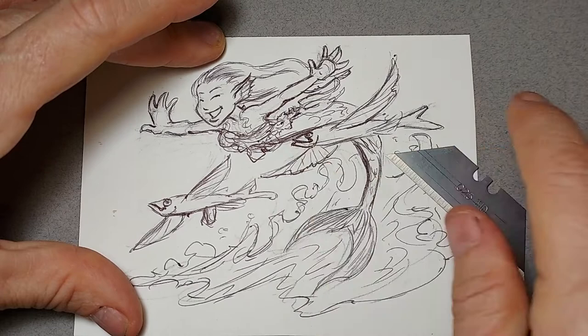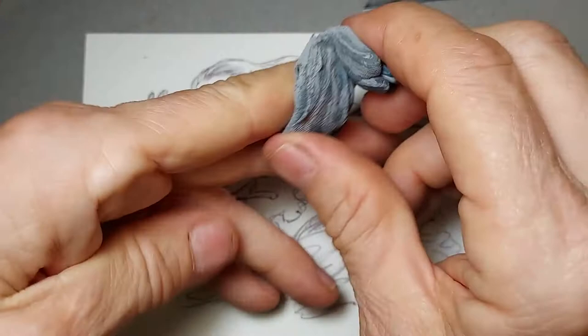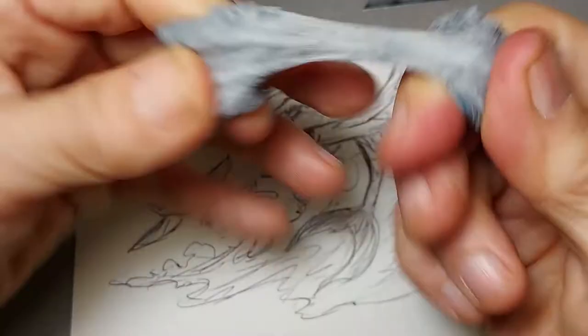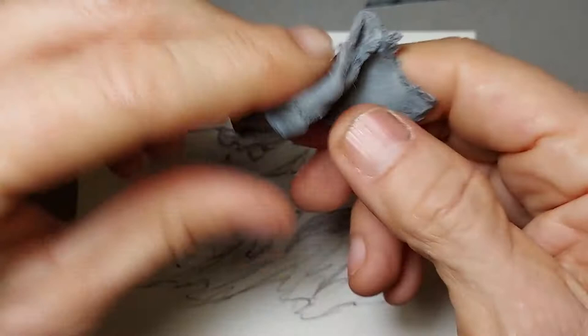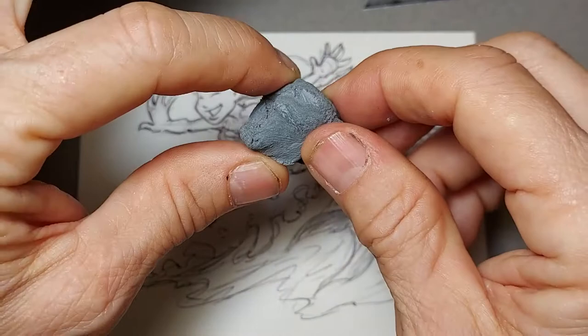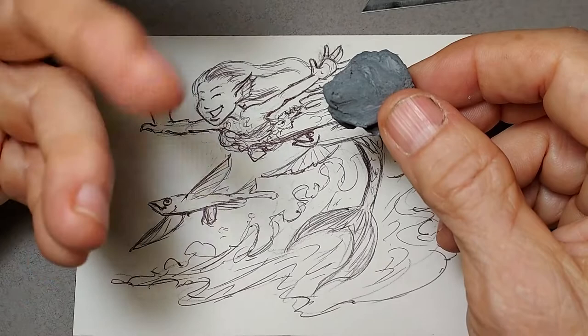The first thing I'm going to use is a kneaded eraser. I talk about this all the time because when I first started drawing, I didn't know these existed. They look like silly putty and you clean them like silly putty — you can see the dark lines in it as I pull it apart and push it together. It distributes the graphite into the fibers of the latex. I believe it's made out of rubber that air has been whipped into. Renaissance artists used to use an eraser like this made out of bread dough. This won't leave any residue, which is why I like it.